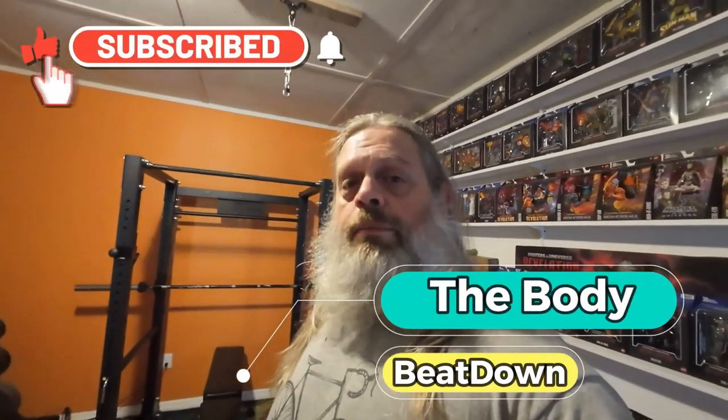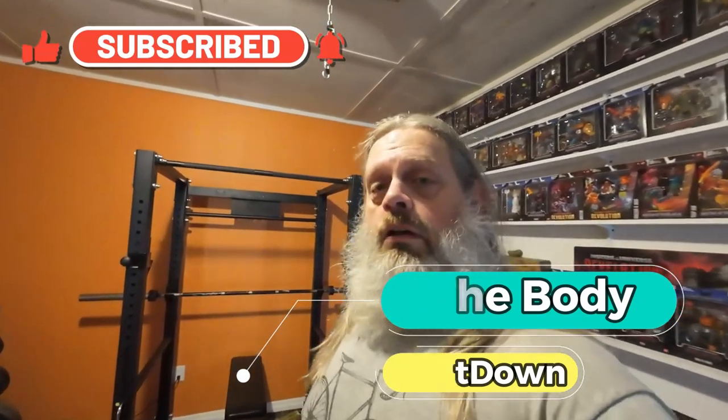Anyway guys, I appreciate you tuning in and hope maybe you find something inspiring in my channel and all my videos. Go check out all the videos — I have almost 3,000. If I inspire you a little bit, guys, maybe like, share, subscribe, comment, all that good stuff to the Body Beat Down. That's me, Michael, your wonderful host with an amazing rack.